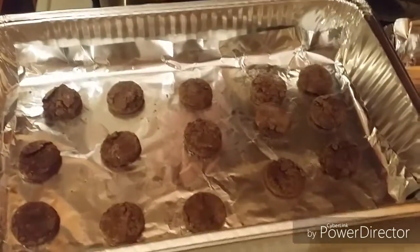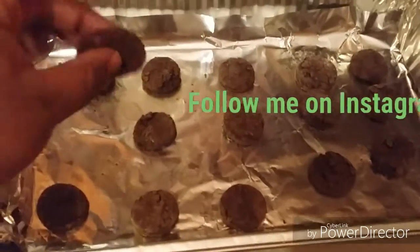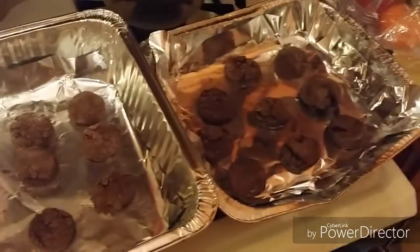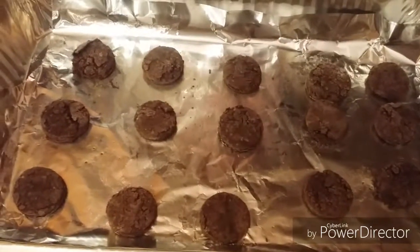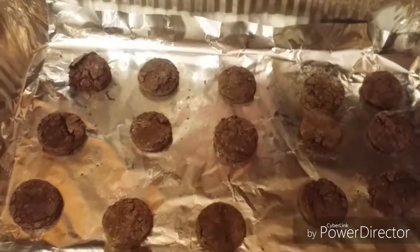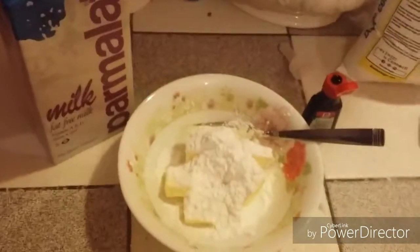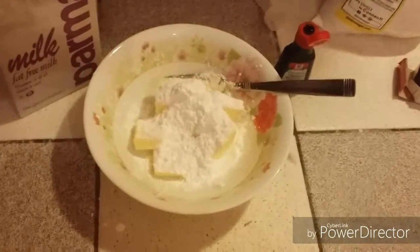Alright, we're back to Cookin' with Brent, ladies and gentlemen. Our cookies have been baked in the oven, nice and soft — that's what you're looking for. I went for 9 to 10 minutes. We're going to let these cool out right now, and then we're about to make our buttercream frosting for our cookies. You can also buy store-bought frosting if you want — as long as it's green, you can use it.